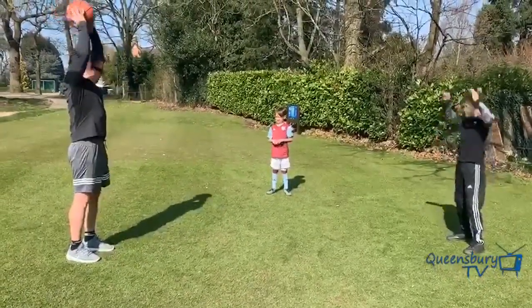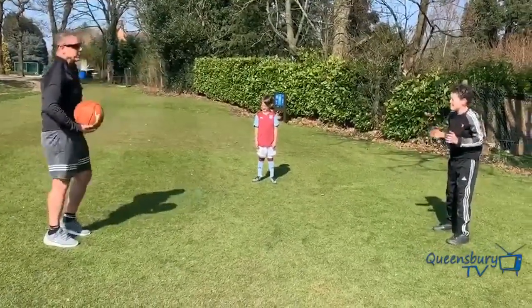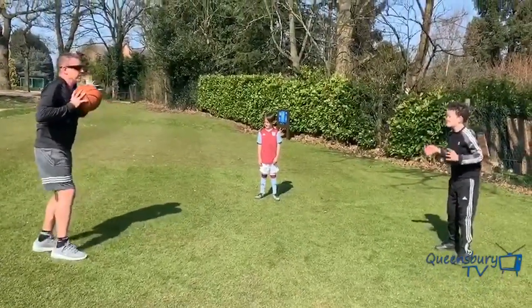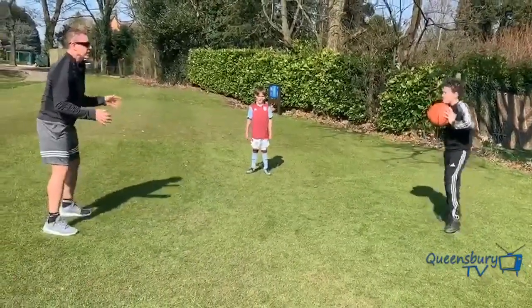Next one: bounce pass. Same technique — the ball comes from your chest, not from up here. You're going from your chest and stepping into it again. Let the ball bounce just over halfway up to Harrison's chest.